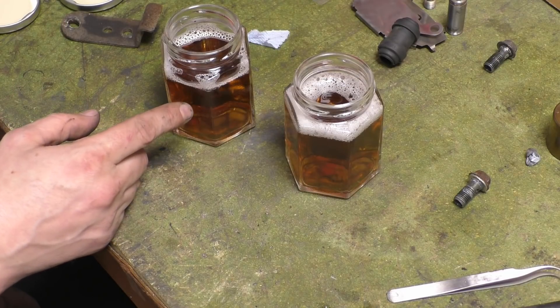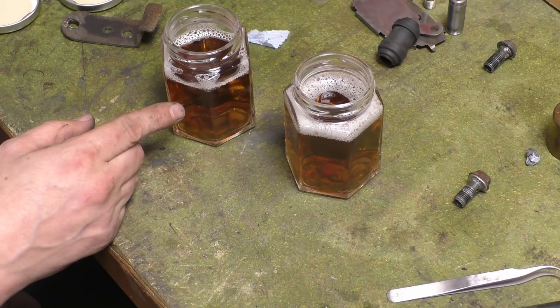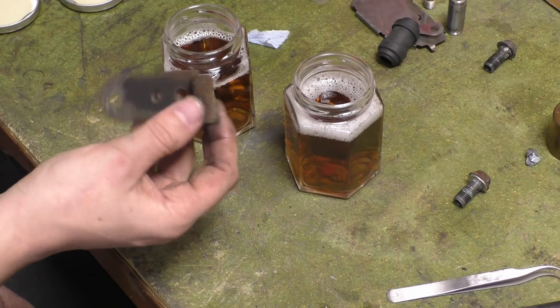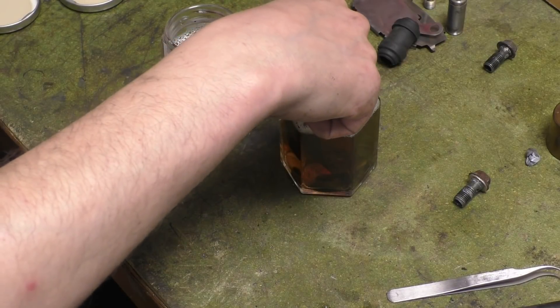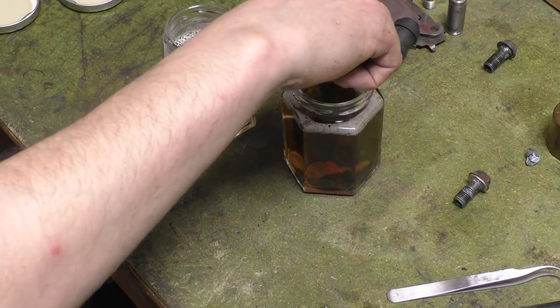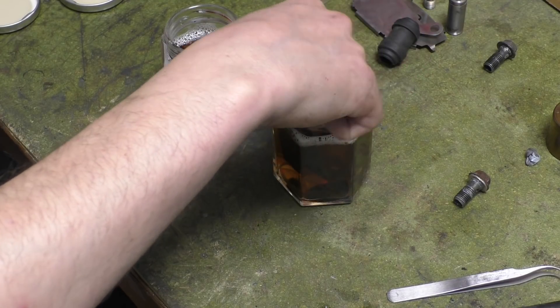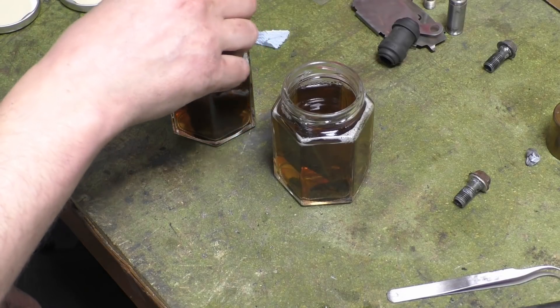He says if you stick white vinegar with water and then you put your steel bits in, the rust will fall off. So I have a bracket here that's seen better days. In you go, pop it. I put it in warm water because it works faster or something like that.